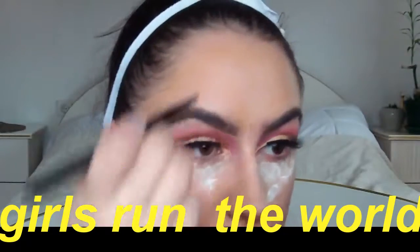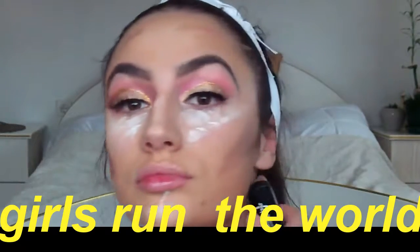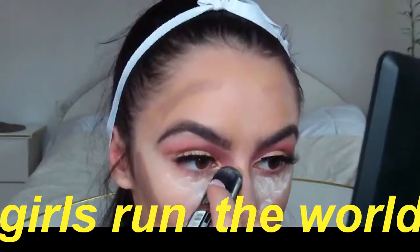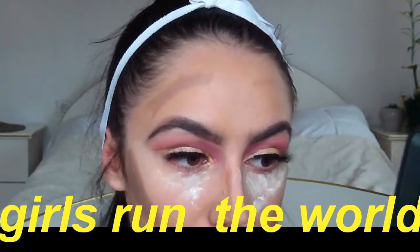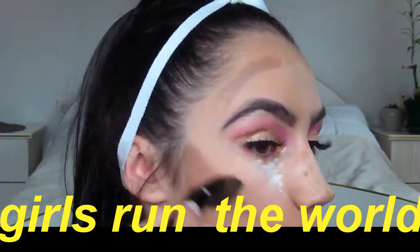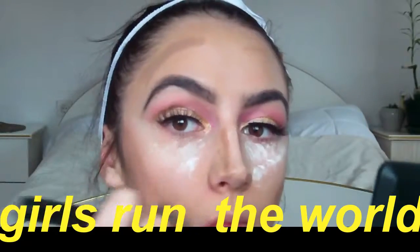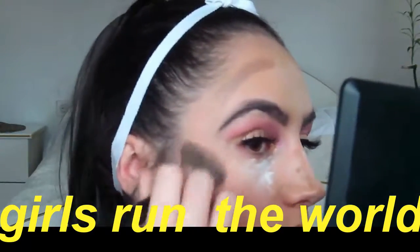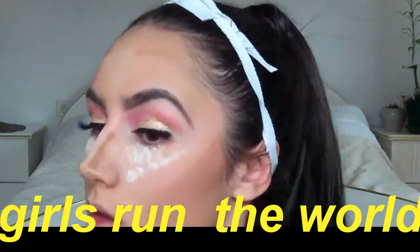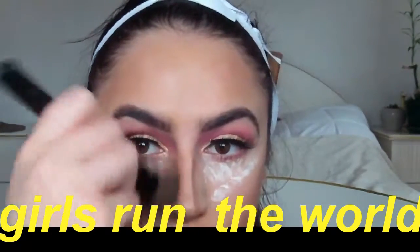Next I'm taking my All Around Catrice palette again and doing some light contouring — using this dark shade to contour my cheekbones since I feel like I don't have any. Then taking the Master Contour by Maybelline and contouring under my face. I'm gonna blend everything with the IQ Cosmetics contouring brush — this brush is my lifesaver, it just does the job so well.